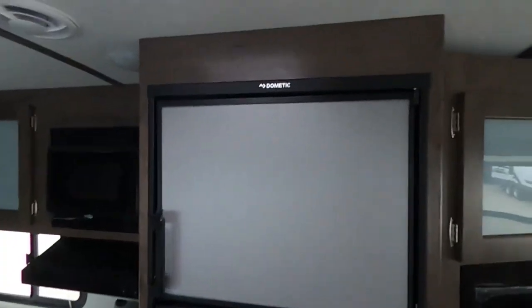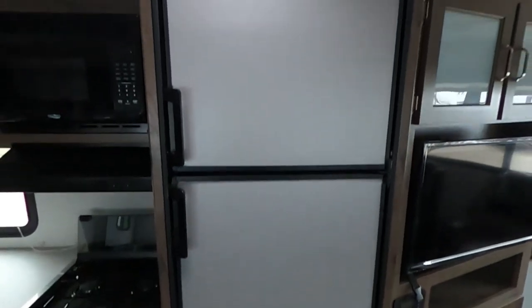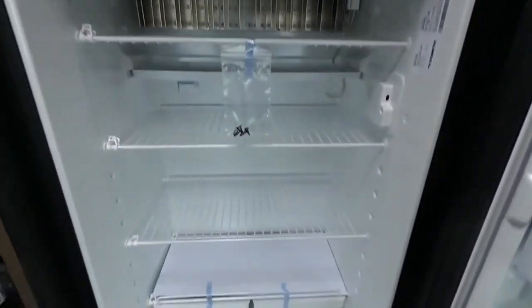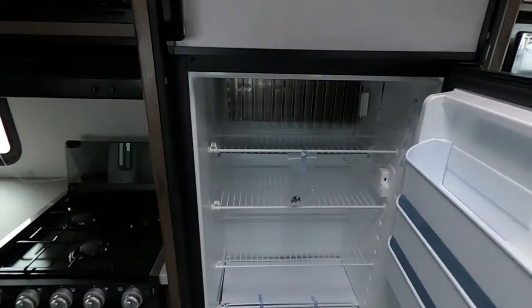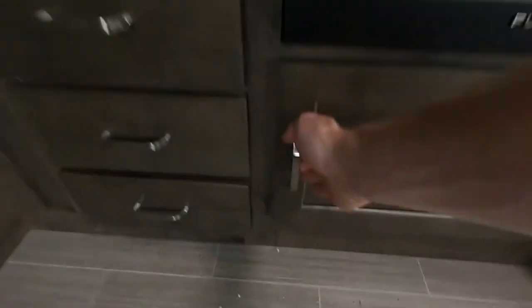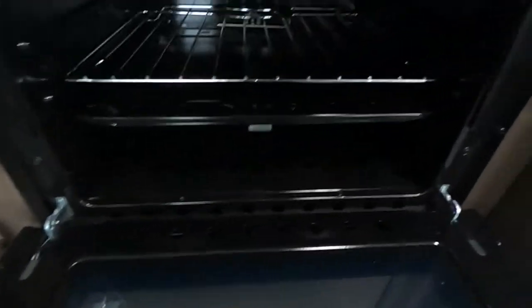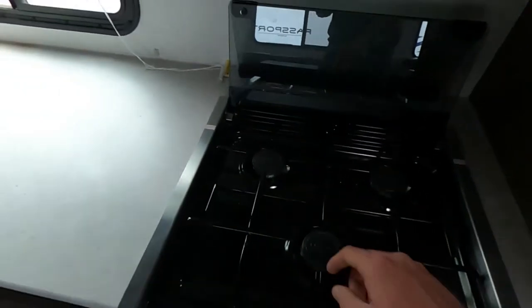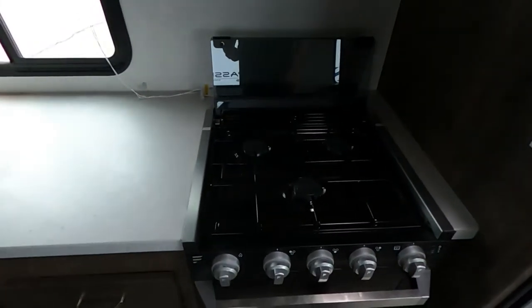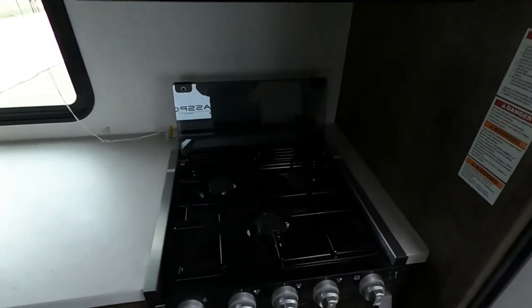Moving on to our kitchen — check out this big Dometic fridge, this thing's huge. This is a gas and electric refrigerator, so whenever you guys are going dry camping, worry not. Over here we have decent storage underneath our stove and oven, a nice functioning oven, and our Furrion three-burner gas stove — two regular burners as well as one high output burner. That high output burner has a richer air-fuel mixture so whenever you guys are at higher altitudes it's not going to putter out on you. A nice exhaust fan up top as well as a residential microwave.